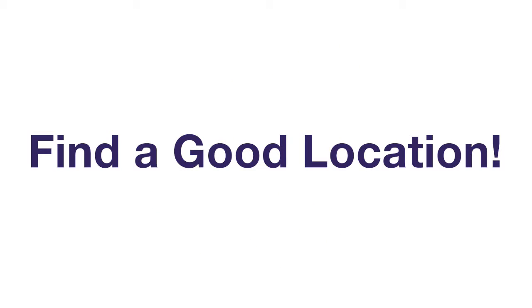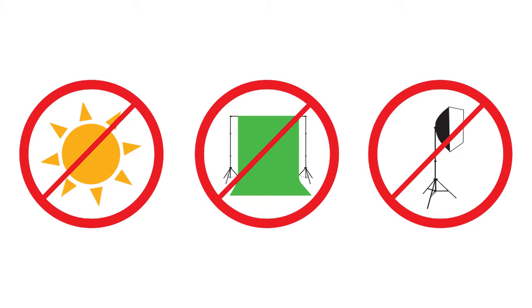Make sure you have all teammates in agreement before you shoot. Find a well-lit space to take photos. Shoot indoors or in the shade if possible. Feel free to add a little flash if you like. Avoid bright sun and shadows. You do not need backdrops, green screen, or special lighting.